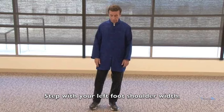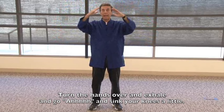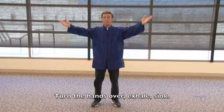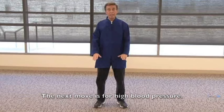Step with your left foot to shoulder width. Open your palms and breathe in through your nose, then turn the hands over, exhale, and go 'ah,' sinking your knees a little. Palms open, breathe in, turn the hands over, exhale, sink. I'm only doing three repetitions here, but I would recommend doing at least six. This is a great way to wake your body up.